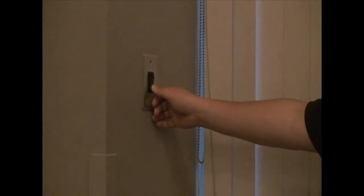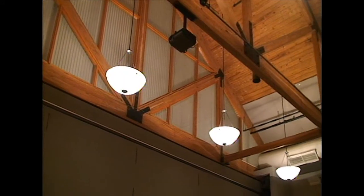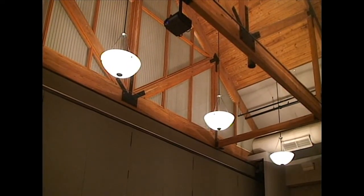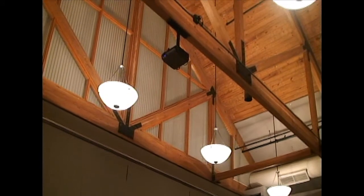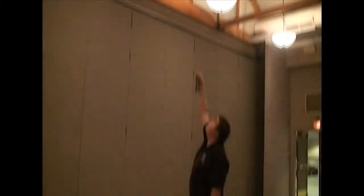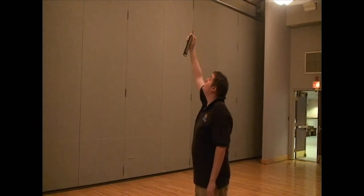Each room will have a switch on the wall for raising or lowering the projector screen — they don't all look like this one though, so make sure you learn where they are. And of course, where there's a screen, there's also a projector. Each room will have an LCD pack associated with it that will contain the remote for the room's specific projector. Please don't mix them up.